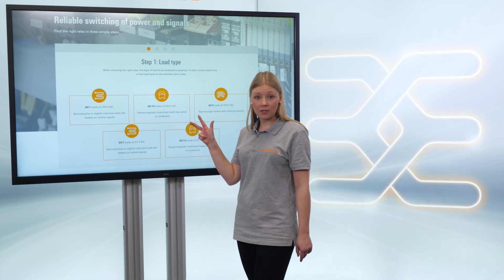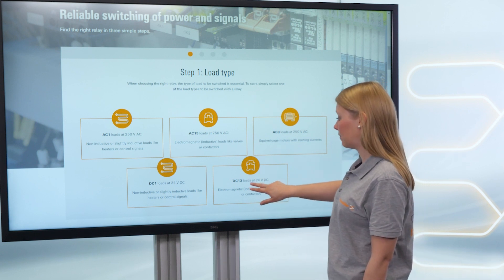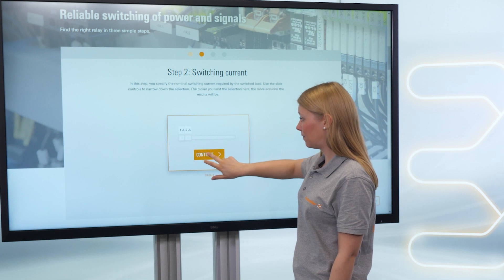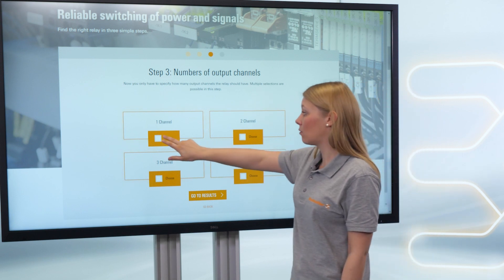Through three simple steps you get a result. First, you choose the load type — maybe a DC 13 load. Then the switching current. And the last step is the number of contacts you need — maybe one channel.